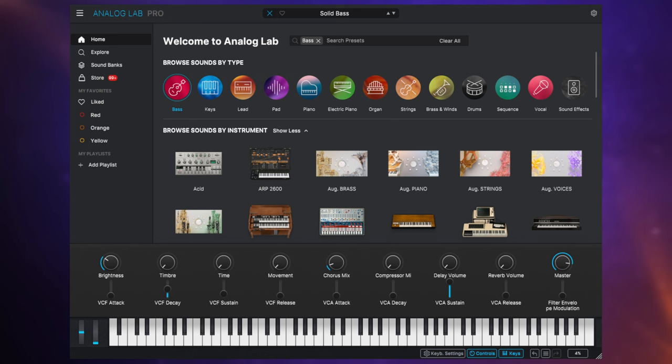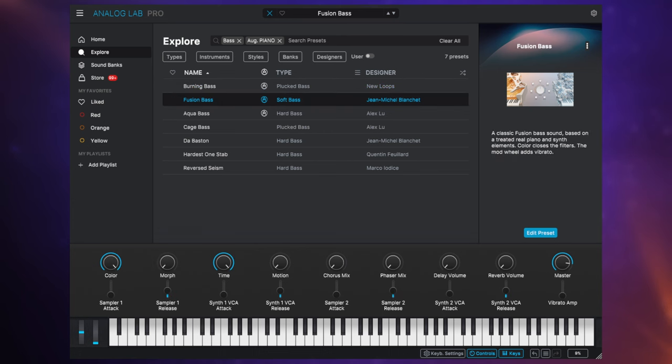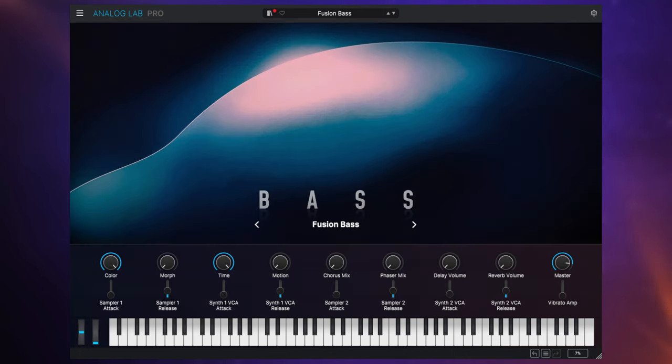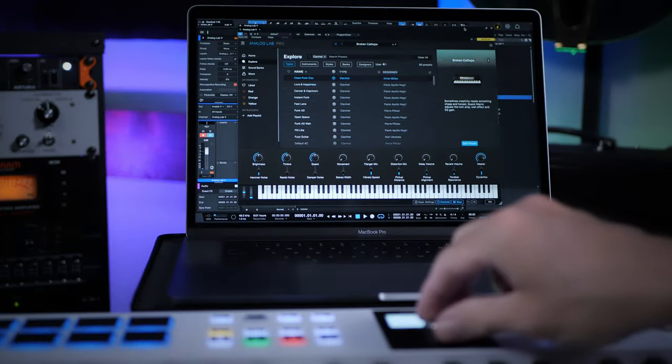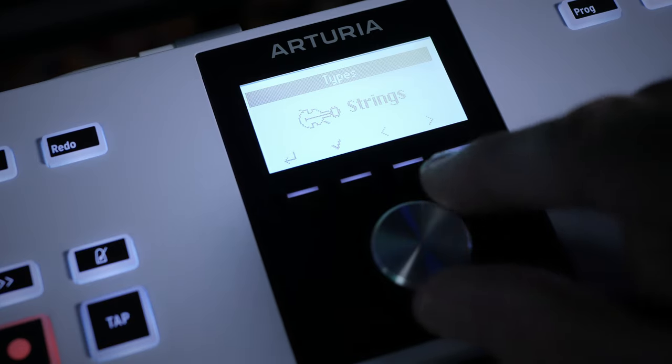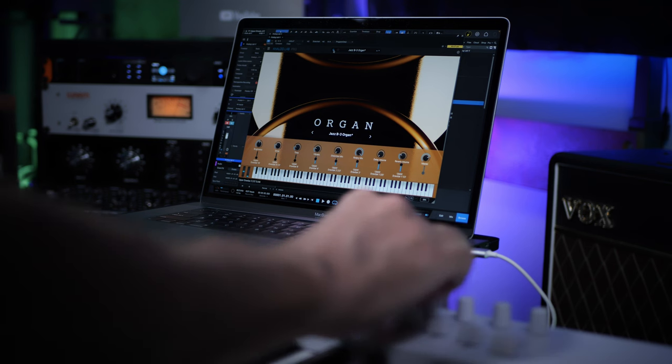You do get the latest version of Analog Lab with this keyboard, which has over 2,000 synths and keyboard sounds of really great quality. One of the nice things about this keyboard is you can directly control Analog Lab from the keyboard, browsing and selecting instruments. And once you have selected an instrument, you can also control various aspects of that instrument using the sliders and knobs on the keyboard.